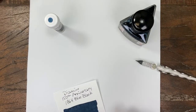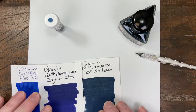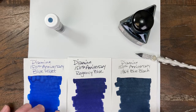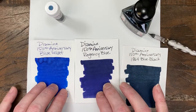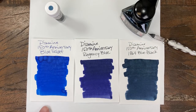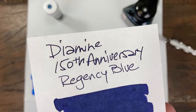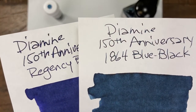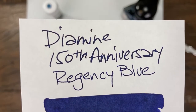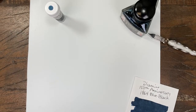Well-behaved. I'm going to go ahead and show you a comparison of the three blues we've done in this series so far. Blue Velvet, Regency, and 1864. Regency kind of came across as a blue-black off the nib, but you can see the difference between those two. And Regency is a little wetter too, at least in my experience — it writes a little bit wider lines, a little wetter.